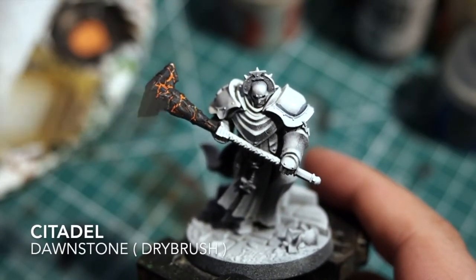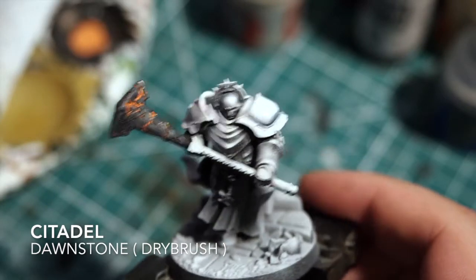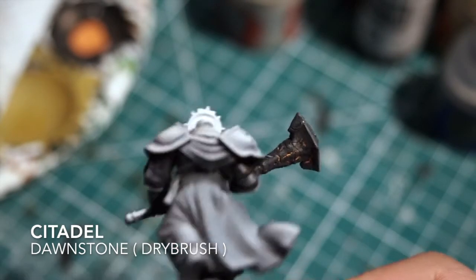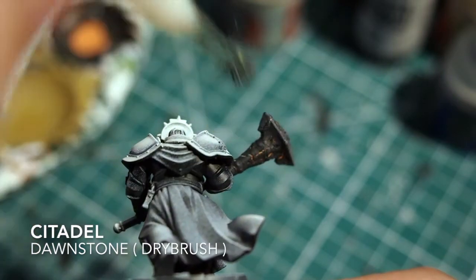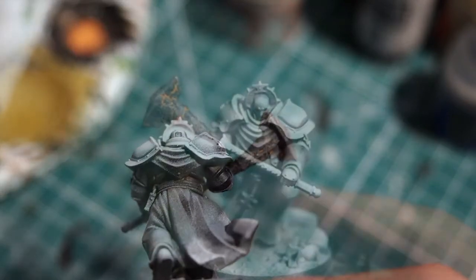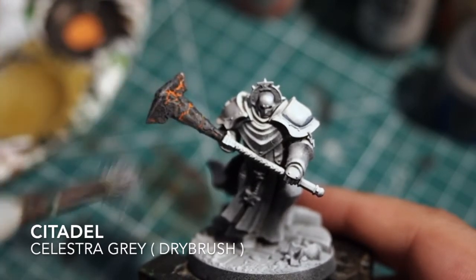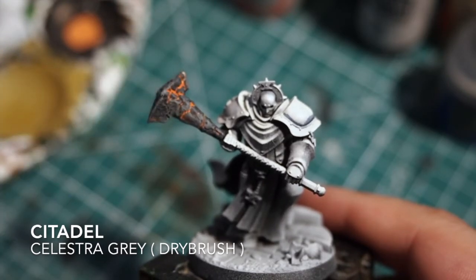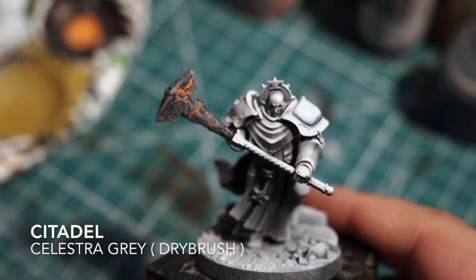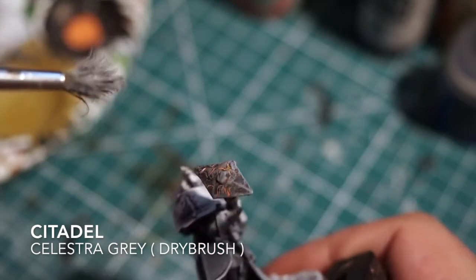Once we've got our base tone, we're moving on to our mid tone: Citadel Dawnstone, also applied as a dry brush on top of the Eshin Grey. Dawnstone is a good mid-tone grey and will dry down darker than it looks. On top of that, I'm adding Citadel Celestra Grey, which is very, very light in comparison — so take your time with very small, light brush effects to get to the tone you want. Once you've done your three dry brushes, this could be enough for your molten rock weapon.